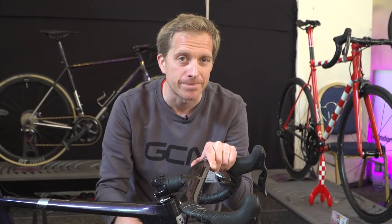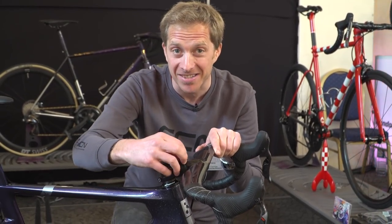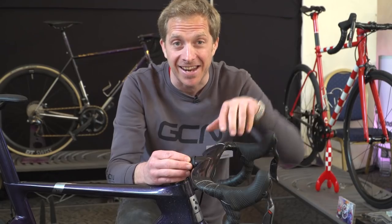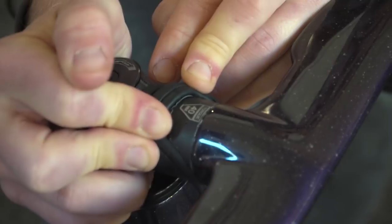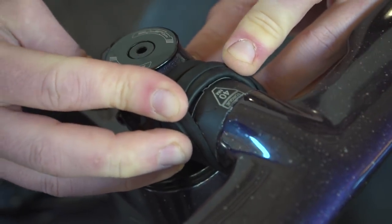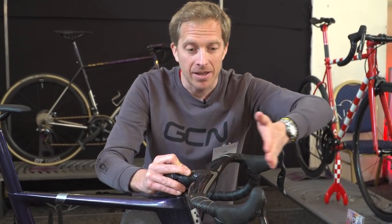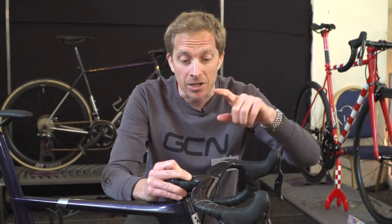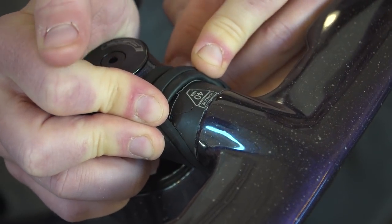How do you fancy having integrated handlebars but you're not quite sure on your stem length? The good news is these bars allow you to actually extend the length of your stem. Peel back that rubber and in here you've got two serrated spacers which slot into place with one another, a bit like a jigsaw. You can put different widths in there to increase the length. You do have to tighten it to 40 Newton meters, which is a fair bit, but naturally you don't want them coming loose.